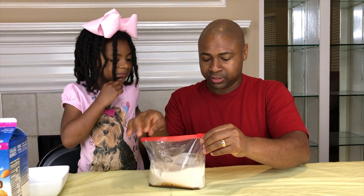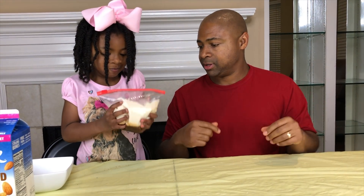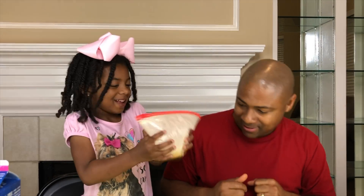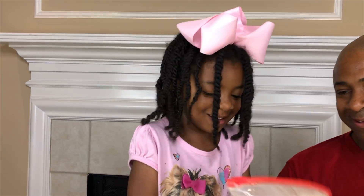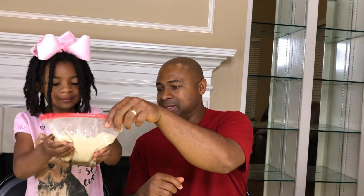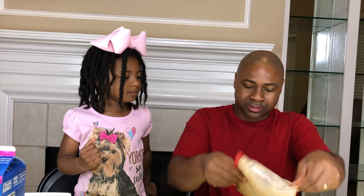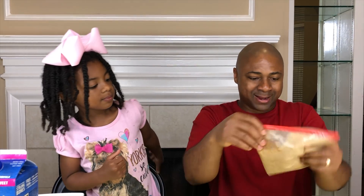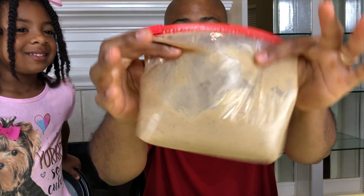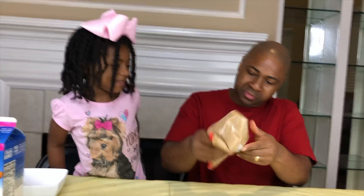Now we have to give this a shake. Can I see it? You want to shake it up? Be very careful. You've got to mix it really good. Doing good, Sparkle. Making ice cream, and it smells delicious already. Let me see if we can get some of the ingredients at the bottom mixed up. It kind of looks like chocolate ice cream. It looks like brown, chocolate, cinnamon ice cream.